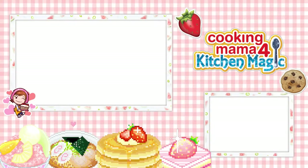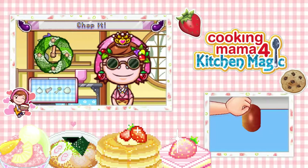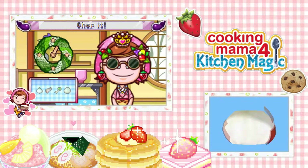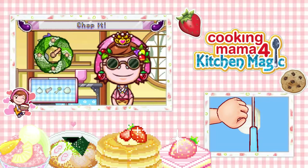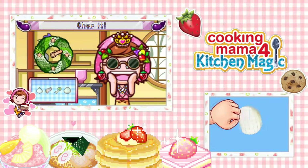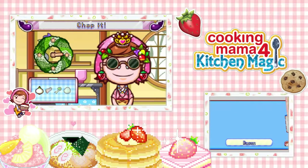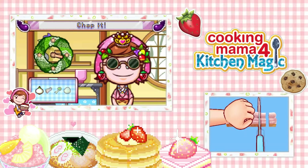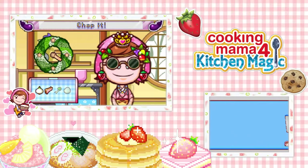Chop the ingredients? Easy. Oh, chopping the onion. I know we slice there — slice the butt, slice them in half, then clean them off. There's the bacon. Now the green onion — oh, it's celery.